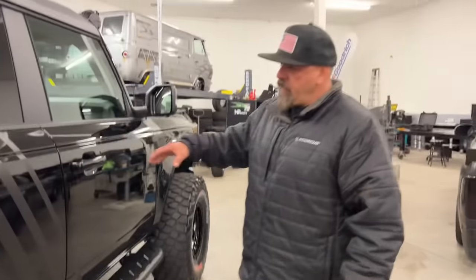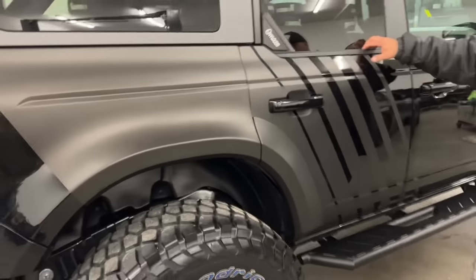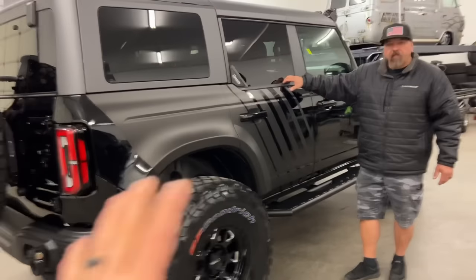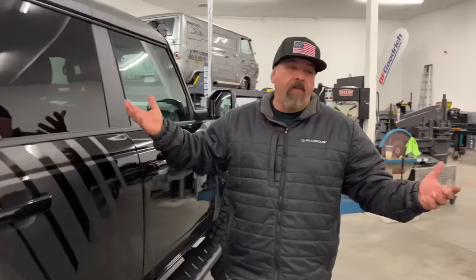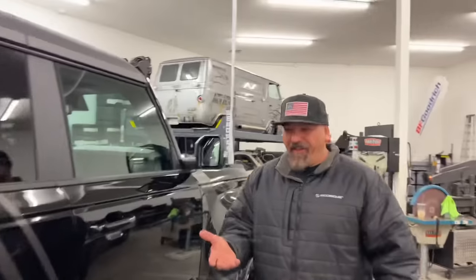We teamed up with CW Wraps — they helped us design all this. It's simple, almost like a blacked-out edition, and it's open to everybody. Like my dad says, not everyone's a fan of red, everyone's got their own color. By keeping it neutral and open to all, whoever wins this — I mean, this is probably the cleanest looking Bronco I've seen. It's just — who wouldn't want it?